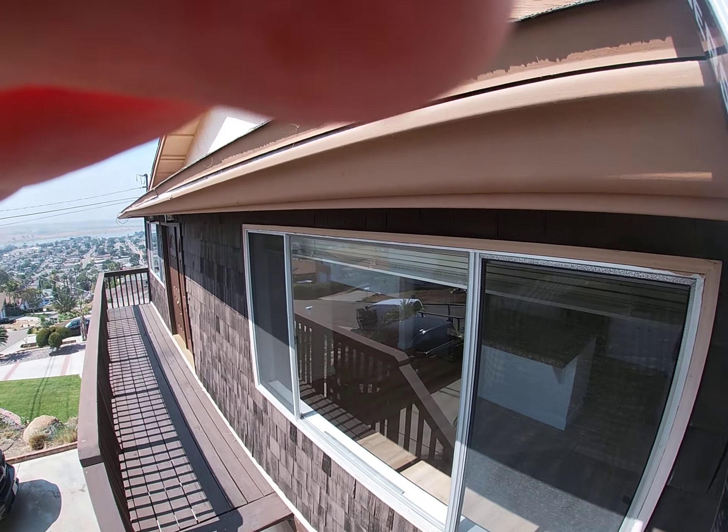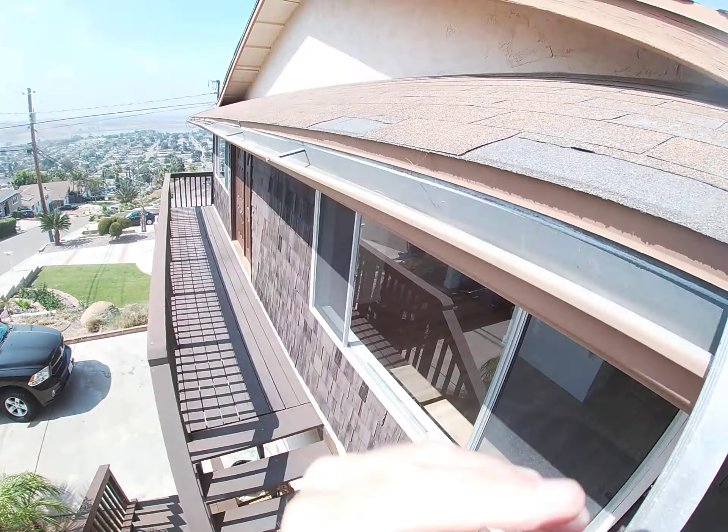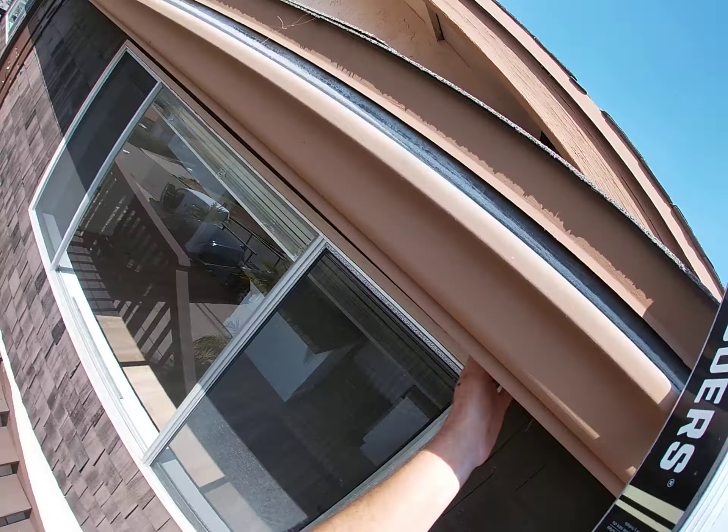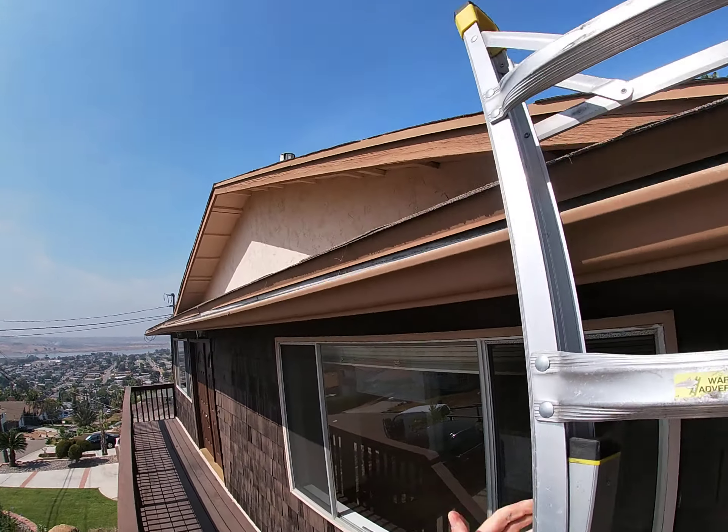I've walked the perimeter of the house. The wood looks pretty decent. We're always looking at the rafter tails, the starter board, and also the fascia.